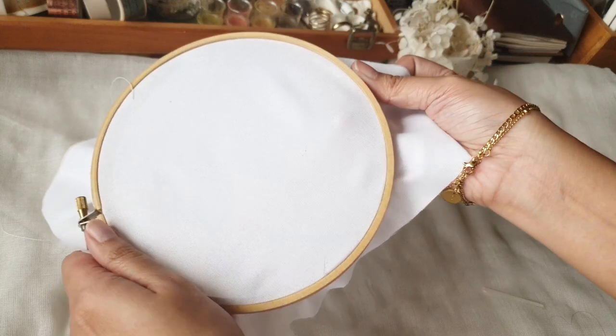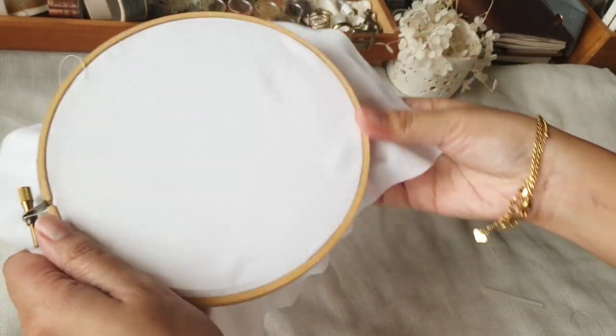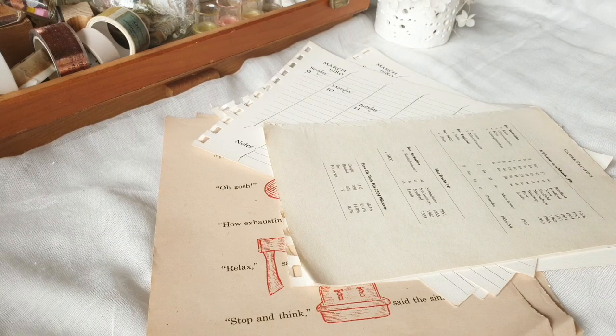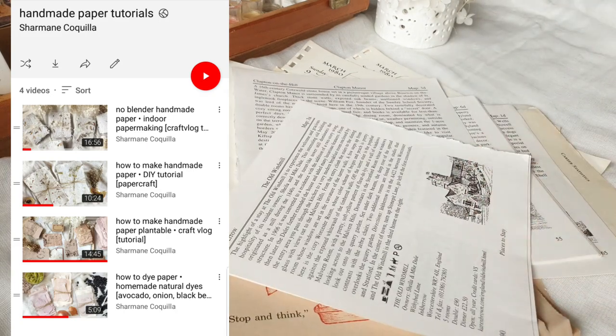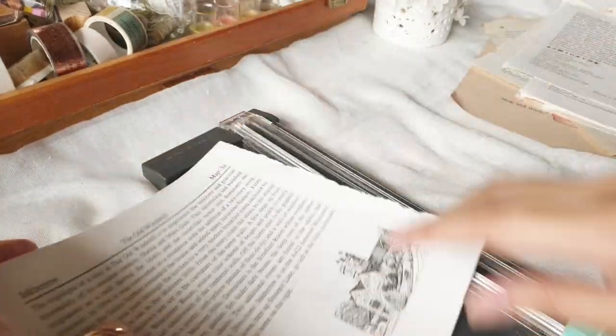And there we go — our makeshift mold and deckle that we will be using to create round handmade papers. I'll just run you through the basics of preparing the pulp. I have two other handmade paper videos which you can check out, and I'll put the links in the description below if you want more specific and detailed information on how to prepare the pulp.